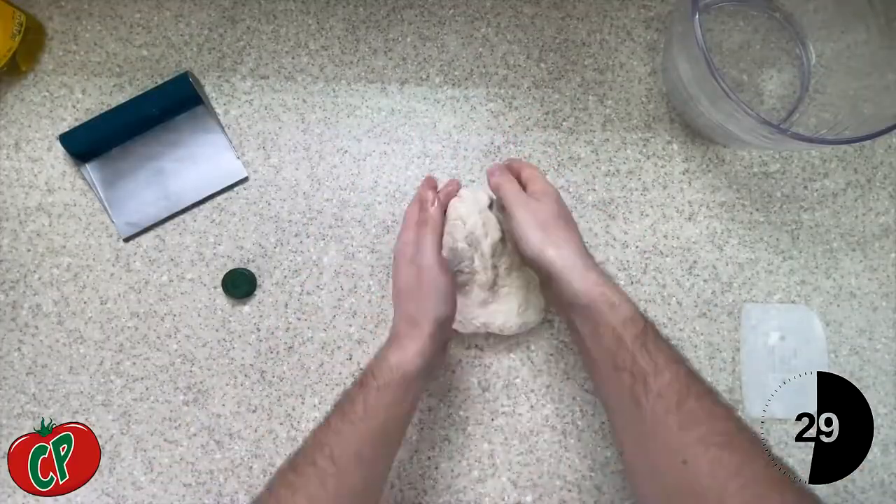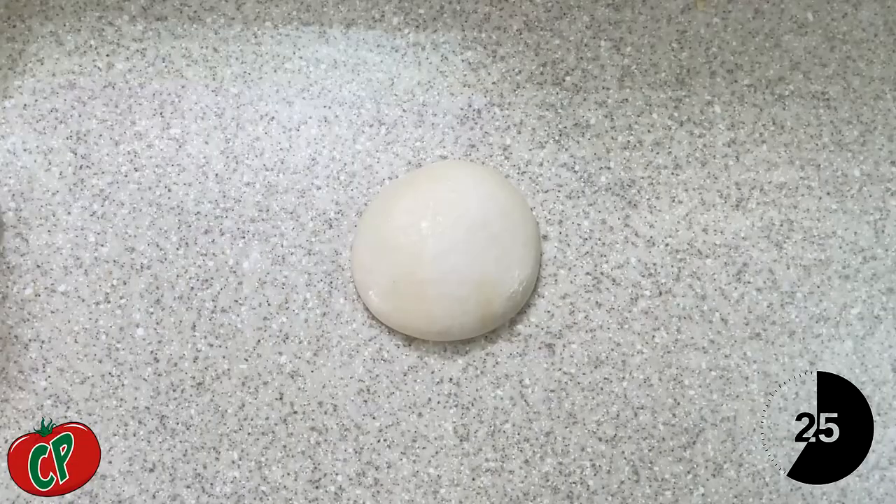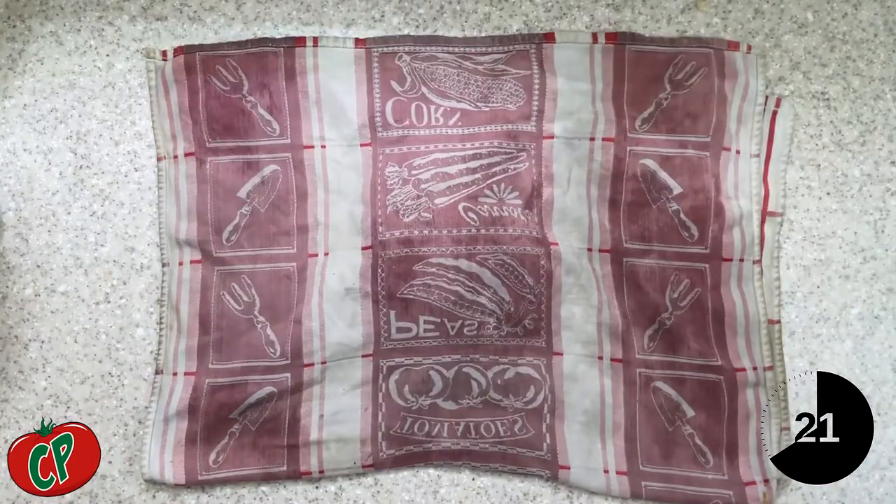Knead all of those ingredients together for a full 15 minutes by hand or in the stand mixer. Then cover your dough for one hour at room temperature underneath a damp cloth.